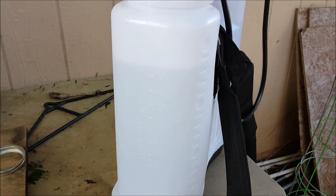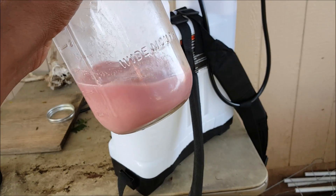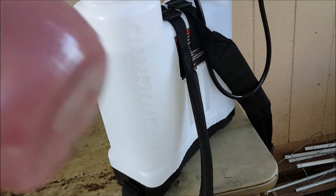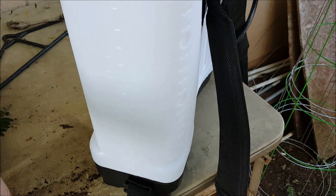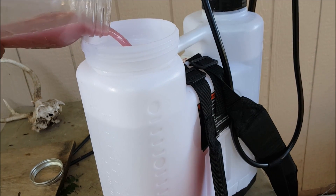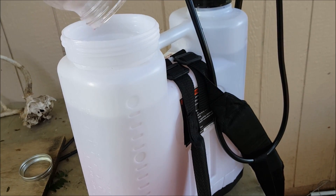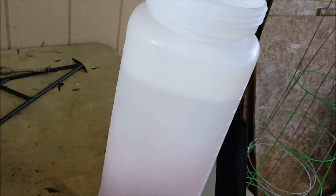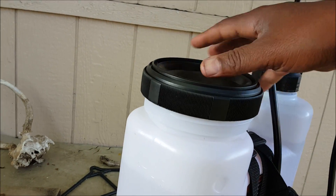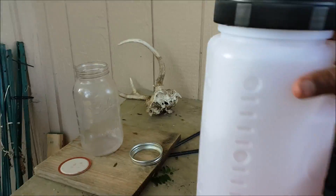I've got about three and three-quarters gallons of water in here, and I got my antacids in this mason jar. I've just been shaking it while I was filling, so it's pretty much mixed up well. I'll pour that on into the sprayer — that should turn a nice dark color. So that is eight antacid tablets for four gallons of water — basically two per gallon. I'll put the top on, give this another shake, and then we'll be ready to spray.